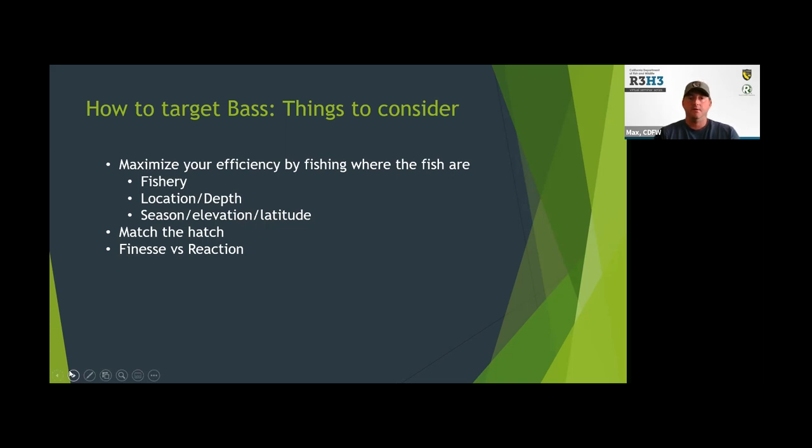Another thing to keep in mind is what fly anglers call 'match the hatch' — what are the fish eating? Keep your eyes open when you're out fishing. If you see fish chasing bait on the surface, you might want to throw a lure that mimics a bait fish. Or if you catch a bass and notice the lips are all bloodied up from picking crawfish out of the rocks, maybe throw a crawfish presentation. Try to imitate the bait they're naturally feeding on.